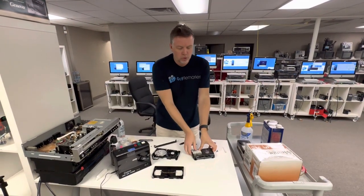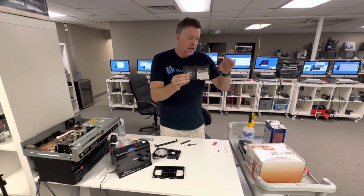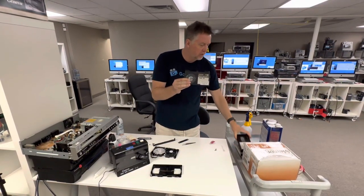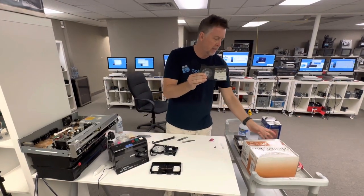Hey, Phil from Got Memories here. In this video I'm going to show you how to clean Betamax tapes. This particular customer gave me a couple of VHS tapes and a couple of Betas — Betamax in the rest of the world, but in the US, Betamax.